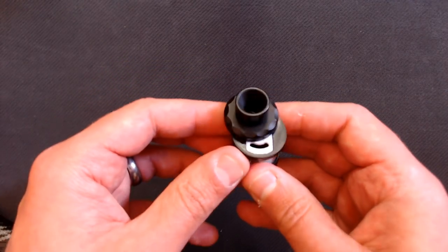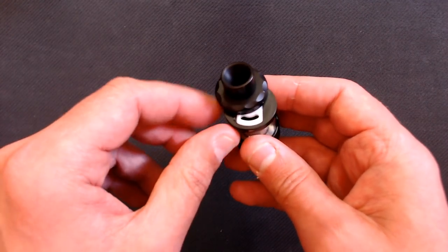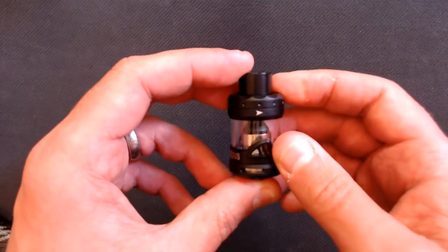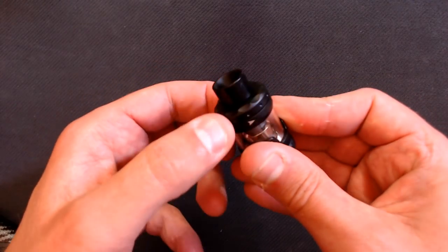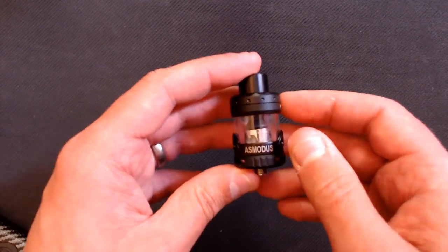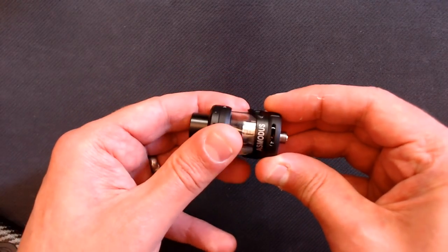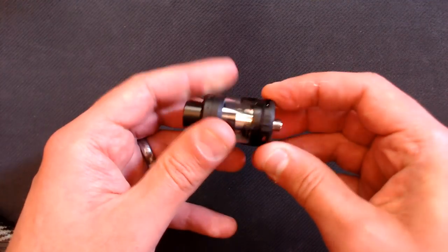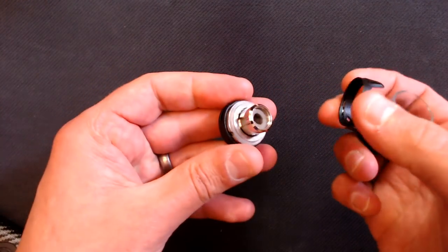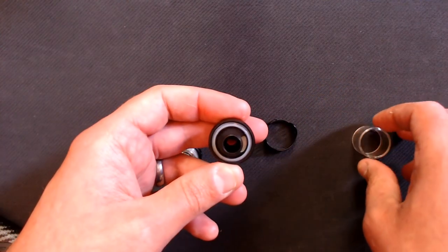The top cap has some nice dimple design work with no rough edges. There's an arrow indicating the top fill - you push and swivel it to open, similar to the Smok series of tanks. There's a gasket inside and you fill juice through there; a fine tip bottle works best as dropper bottles may not. When it clicks into place it doesn't move - it's really childproof because it's quite stiff to undo. We also have adjustable airflow with stoppers on both sides that lock in the closed position.